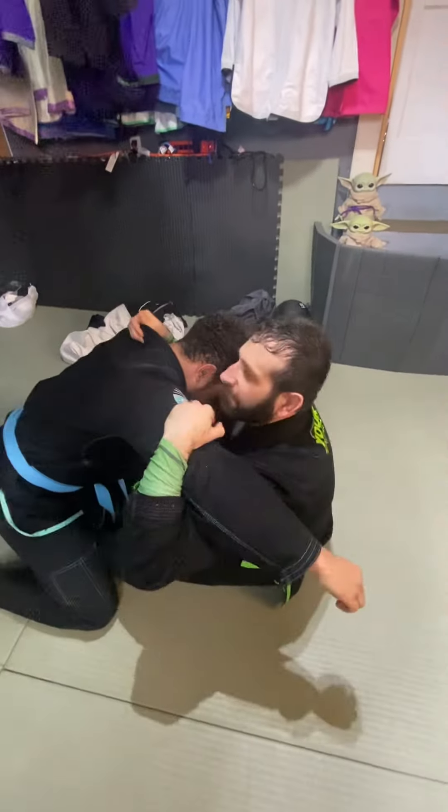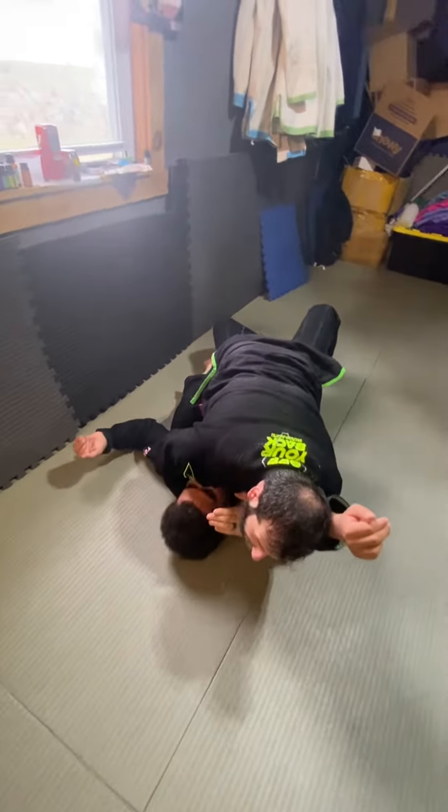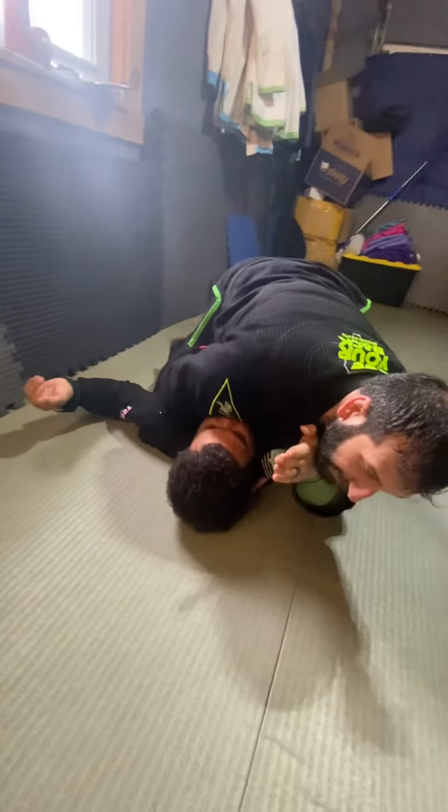So look, we're here — I get this control, I show off his arm, I keep the collar tie. As he drives in, you're going to see me sweep and I go right to mount. He drives in, I get this position, I end up in mount, and I have this arm straight.